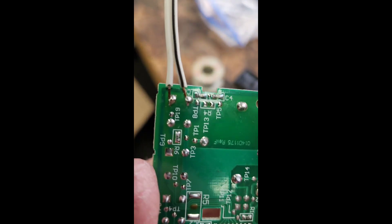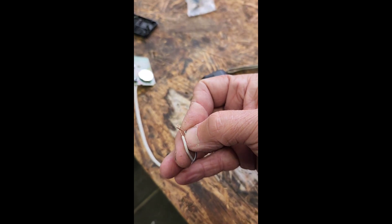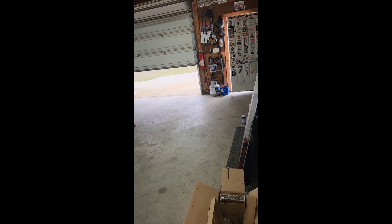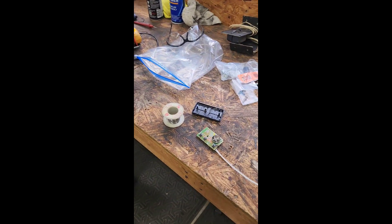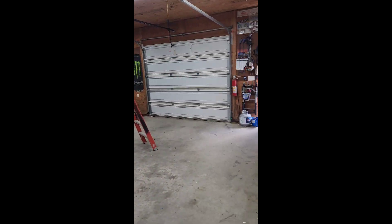All right, I got those two leads soldered on. As you can see, if I just touch the two together — there goes the door. So now all I need to do is drill a little hole through the case, let the wire go through, take it up there, wire nut those two together, and I'll be all set.